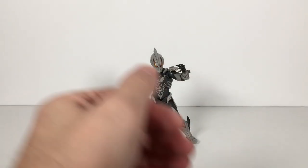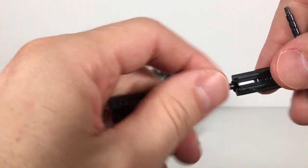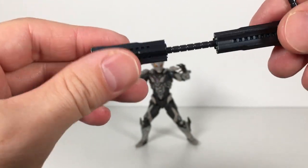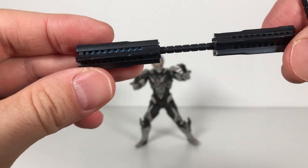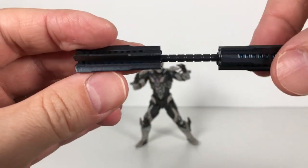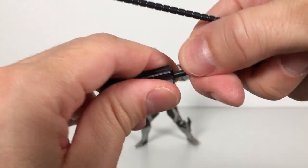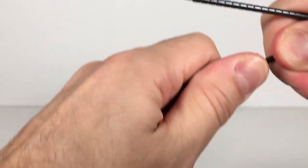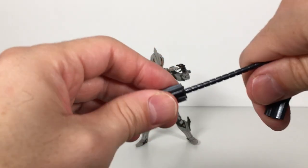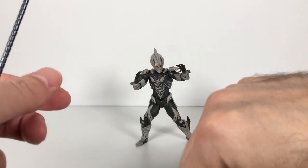He comes with his iconic Giga Battle Nebulizer. It's really well done — you can see the blue through there. This is the compact version, and this is the longer version. Very nice sculpt, also done in a metallic plastic, which is pretty cool.